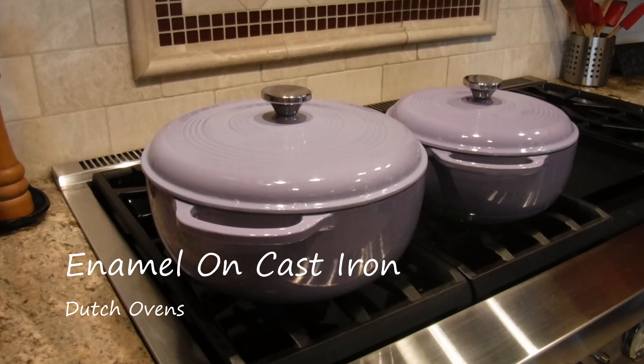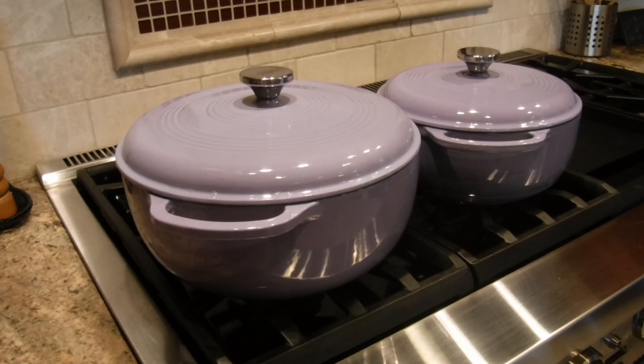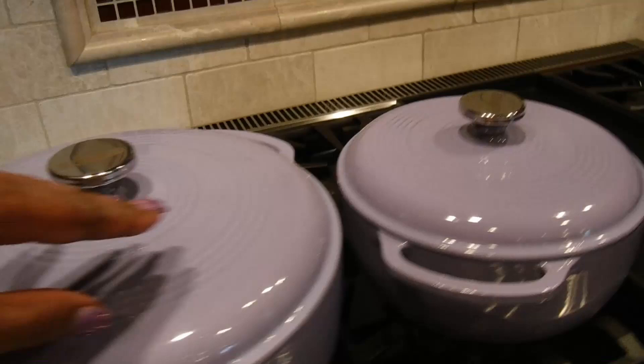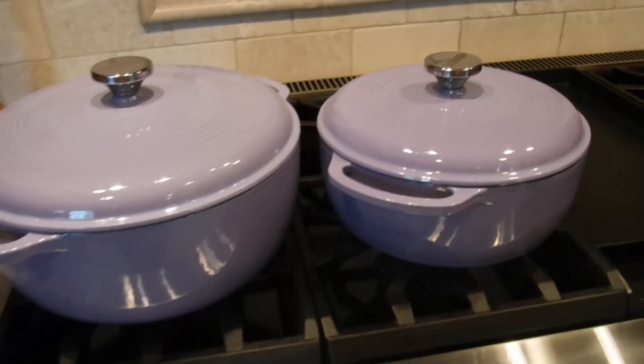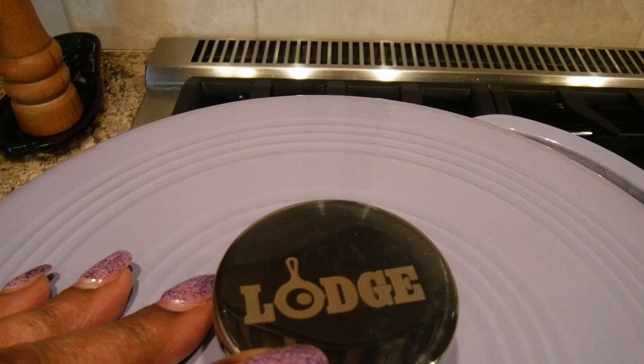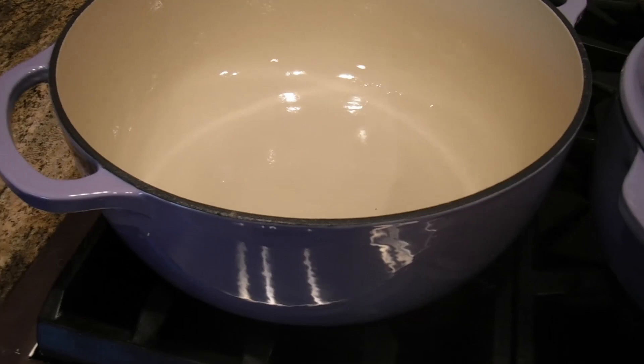Let me show you. I am now the proud owner of not one but two enameled cast iron Dutch ovens. This one is a seven and a half quart and the little one here is a four and a half quart. I couldn't resist — purple, lavender, just colors I could not resist. They're made by Loge and to me they were just gorgeous.